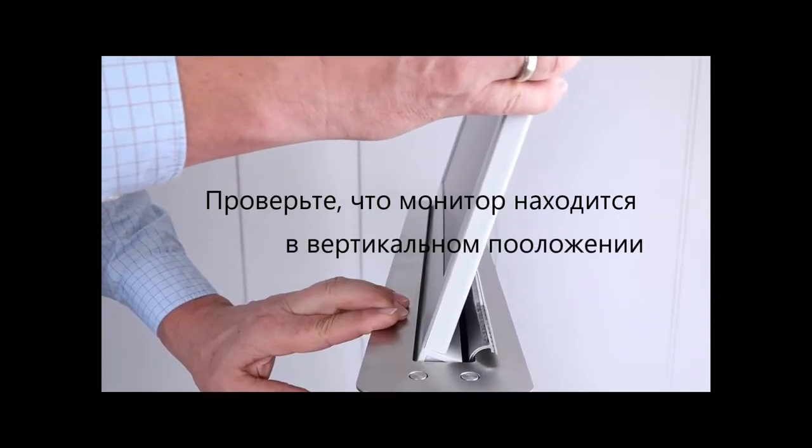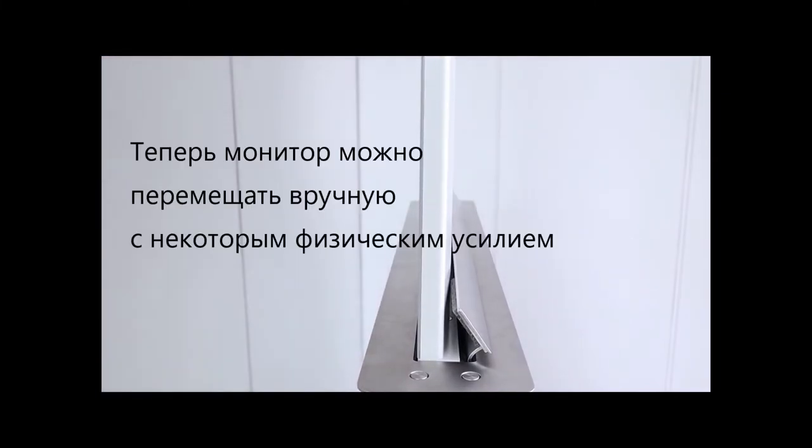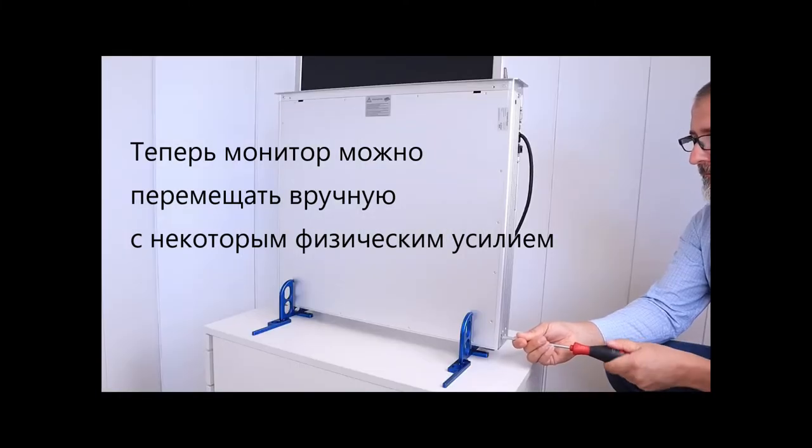When retracting, make sure that the monitor has a vertical position to the housing. The monitor can now be moved with little physical effort.